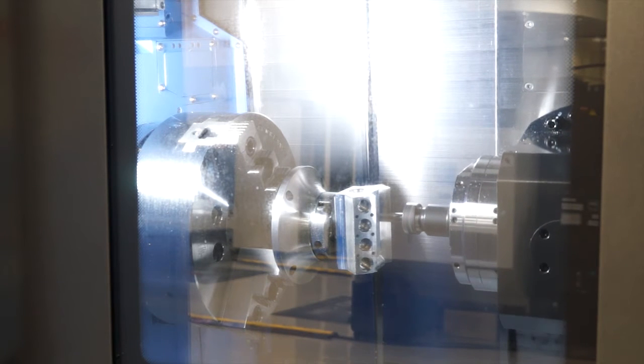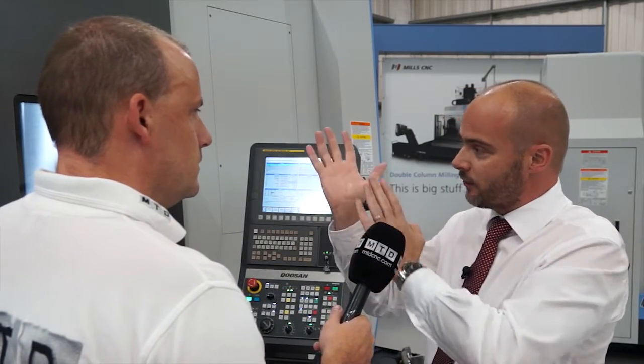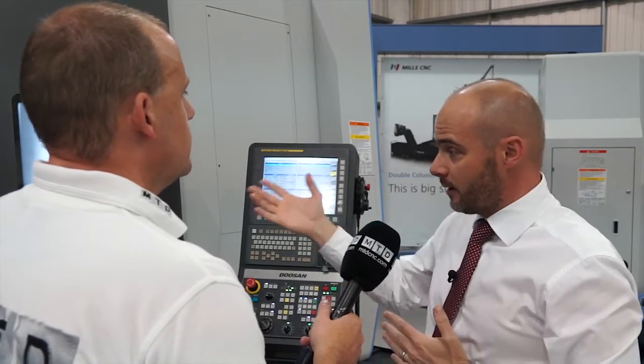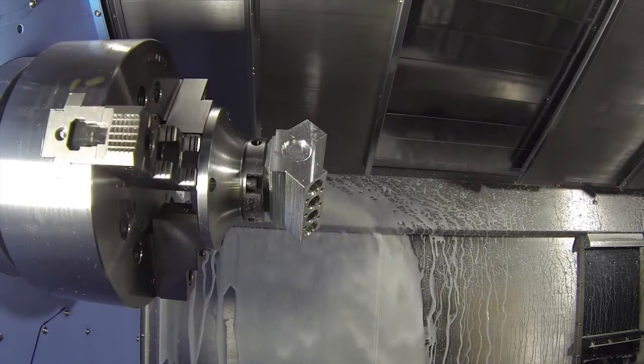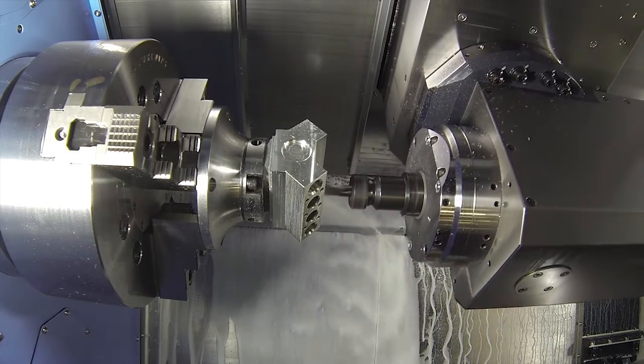I've done my homework before coming here and one of the things that's jumped out to me is this doesn't actually use a compound - it's not a compound design, it's an orthogonal. This is the main new feature on the new Super MX. The old MX model, introduced in about the year 2000, had a compound slide - two slides that work together to give you the Y-axis movement. The downside is that on the negative and positive, you can run out of X-axis stroke, and it's more susceptible to thermal growth. An orthogonal slide is literally just a perpendicular slide - a ram in and out. It gives you a larger stroke and less chance of inaccuracies. This gives 300 millimetres compared to the old model's 230 millimetres.